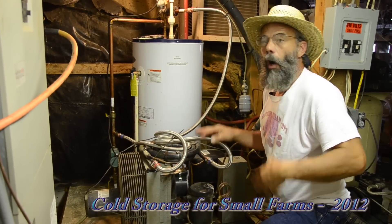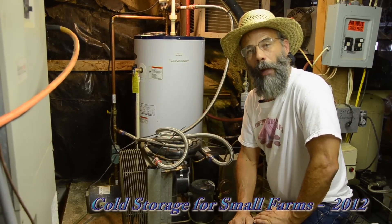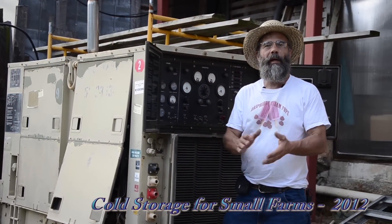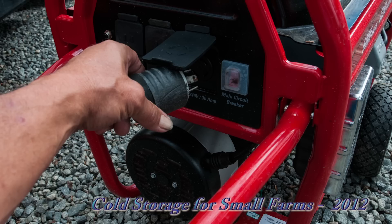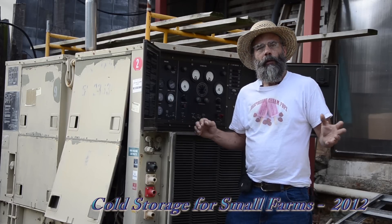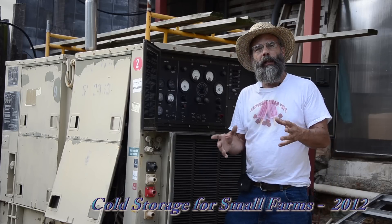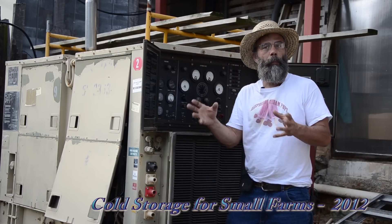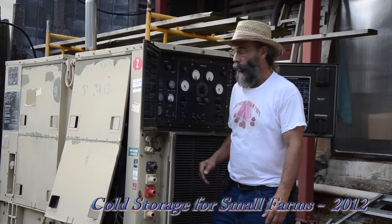Once we've got all of these great walk-in cooler systems, what happens in a power failure? There are a couple of ways to go with backup generation — small units or full-size automatic systems that cover the whole farm and whole facility. It's always good to have more than one system to back up. Here we have a system that will run all of our coolers.